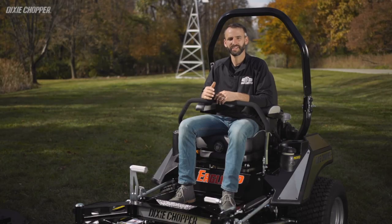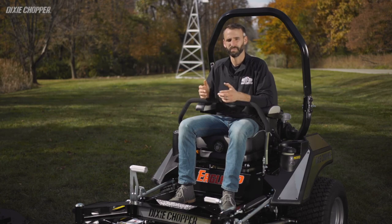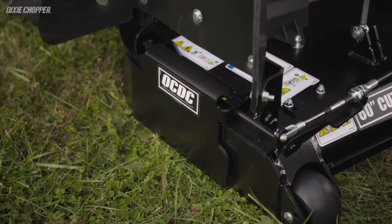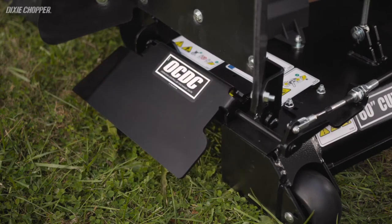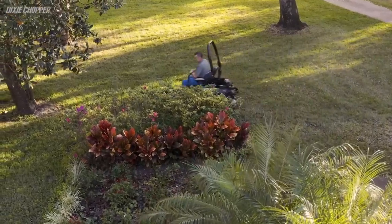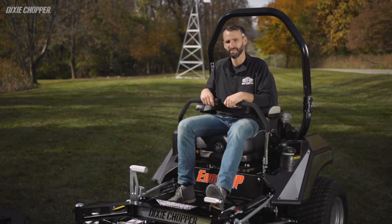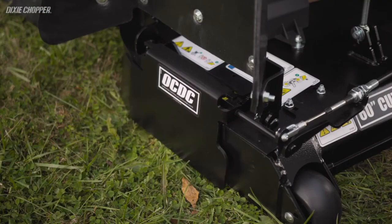A Dixie Chopper hallmark is the OCDC, or operator-controlled discharge chute, and it comes standard on both of these models. The OCDC puts you in control of your clippings — this feature is perfect for keeping cut grass out of flower beds, gardens, roadways, and other areas that you need to keep clean. These models come with a foot-operator design to let customers keep both hands on the steering levers while controlling the discharge chute with their foot.